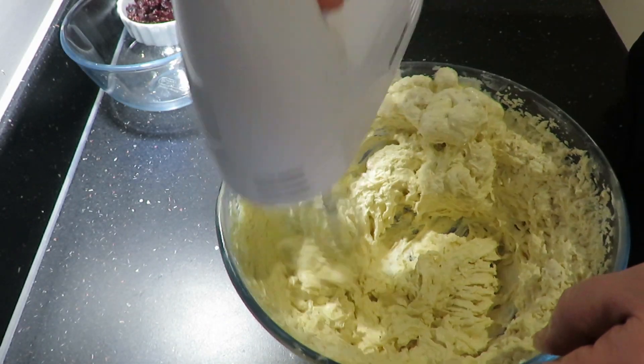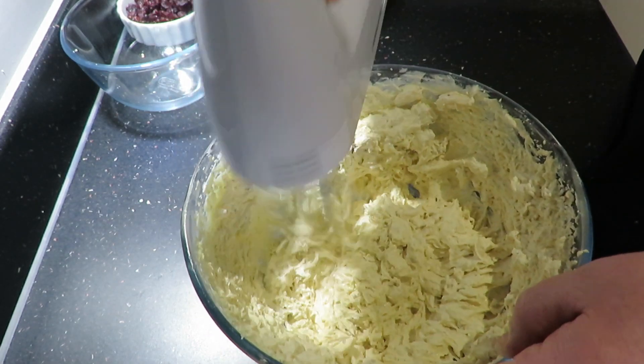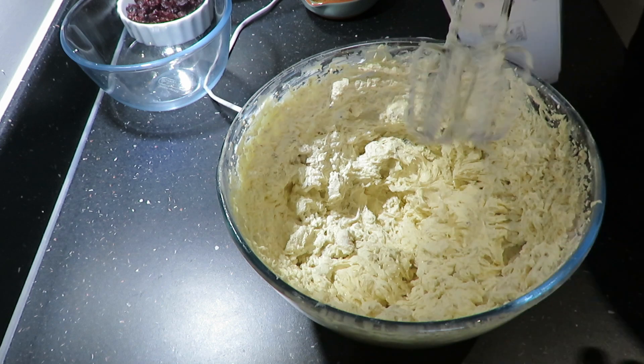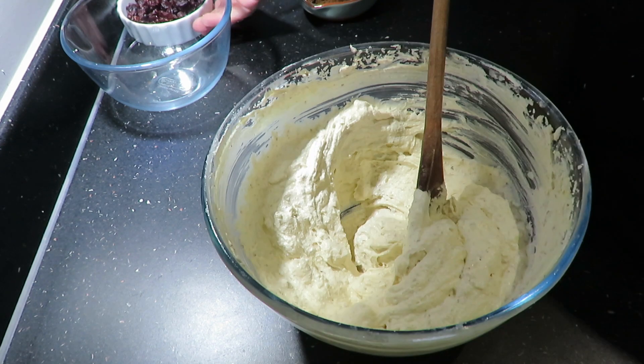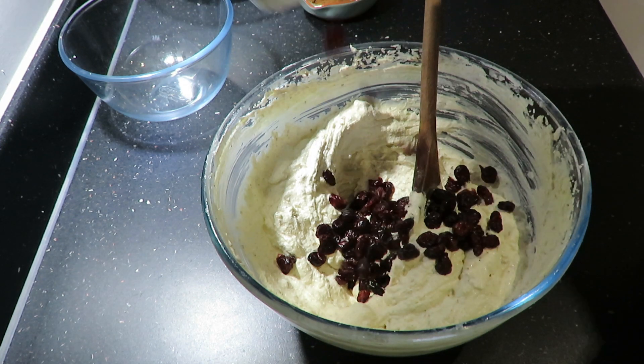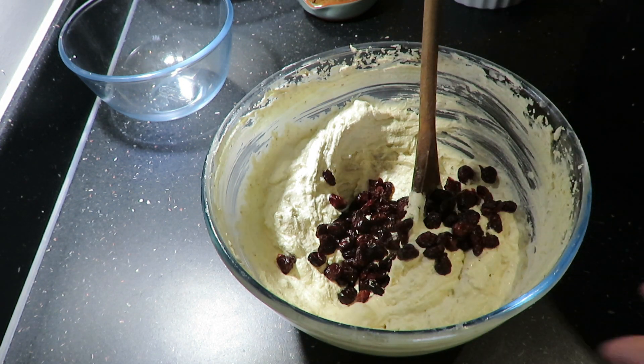After you've done this for about five to eight minutes, it'll look like this. Once you've done that, add your cranberries and just give those a quick stir.